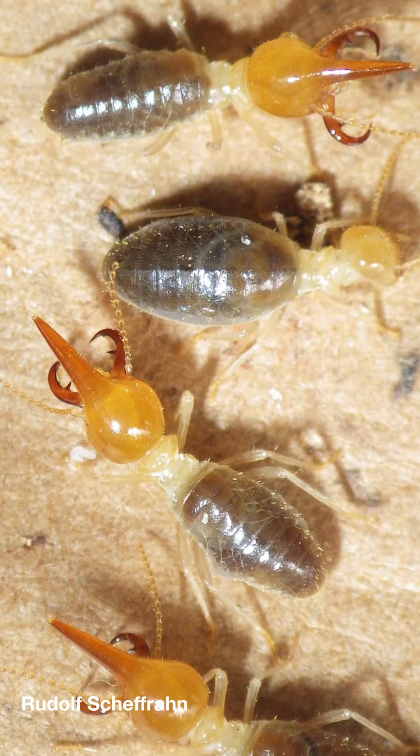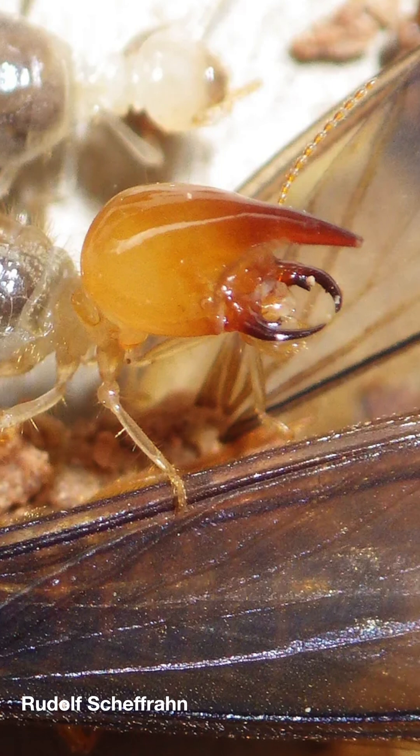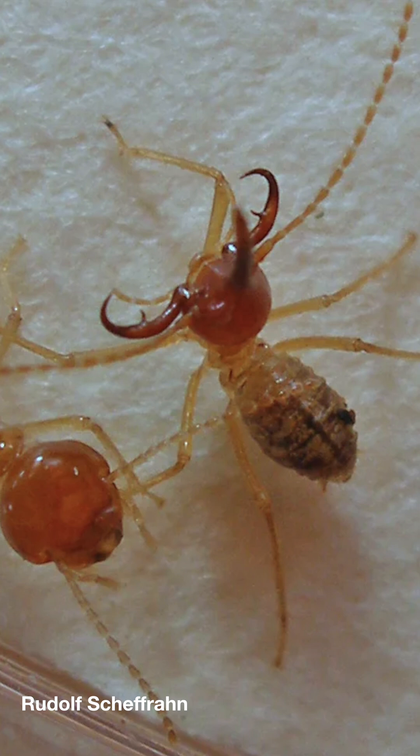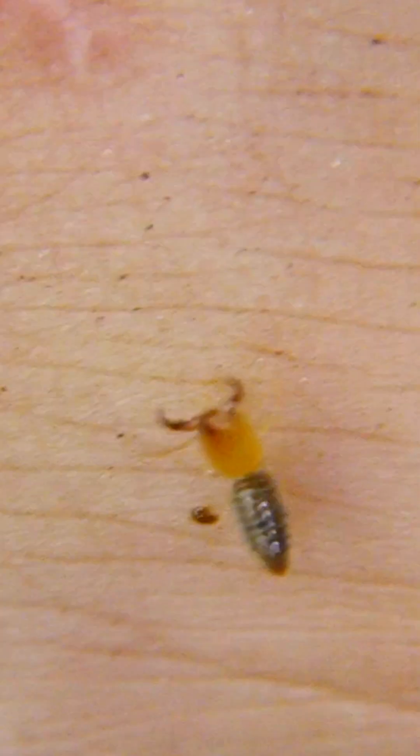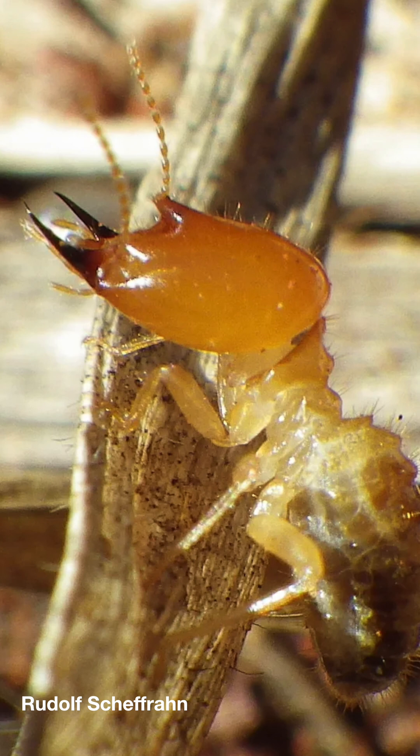There's also a large group of termites that we call mandibulate nasutes. These are termites that have both a cone with a nozzle at the end and big giant menacing jaws. Here's one with a droplet coming out of its nasus. Here's a video of a mandibulate nasute in the Amazon rainforest — you'll notice it squaring off with one of my hands while sitting on the other. And here's one that I find kind of funny, because it looks like it has a small nasus coming out of its forehead alongside large jaws — it looks like something Dr. Seuss would draw.